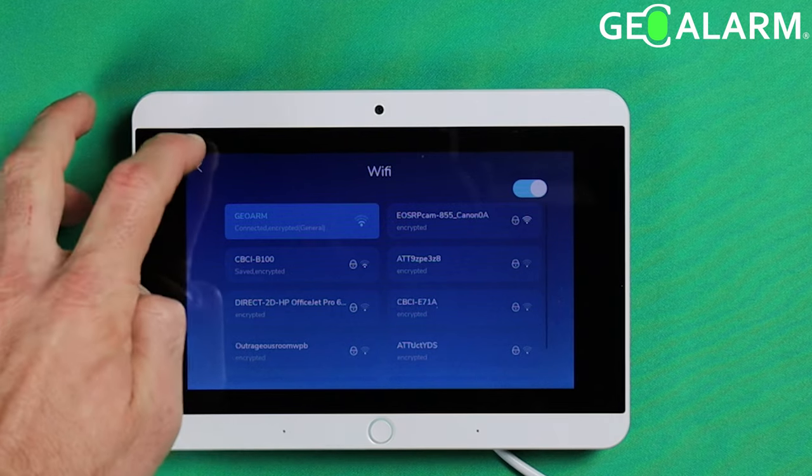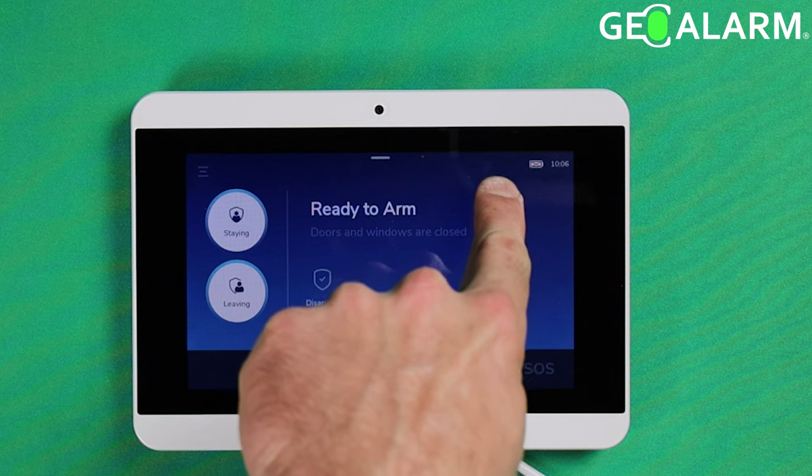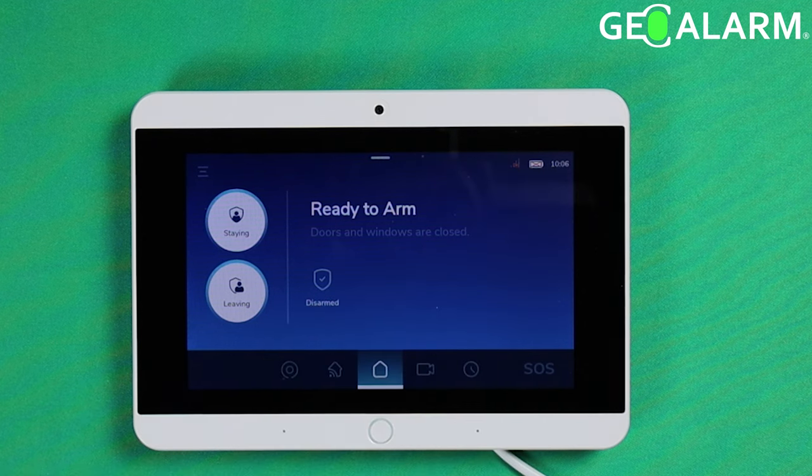Let's go ahead and exit out of programming. You should see that the no Wi-Fi icon in the top right-hand corner is now gone because we are now connected to Wi-Fi. This is beneficial for update reasons, for communications reasons — it's just a very beneficial thing to have connected to your system.